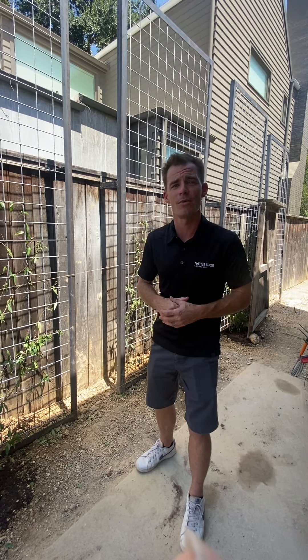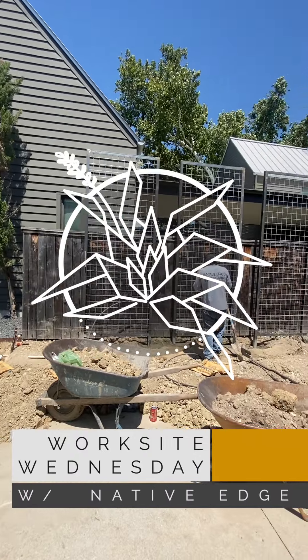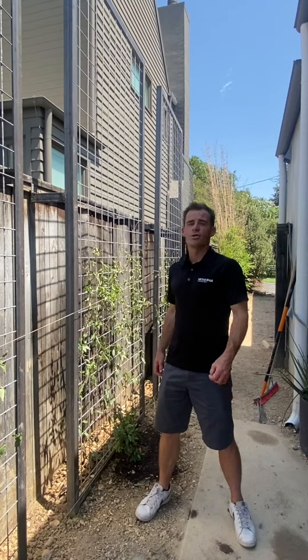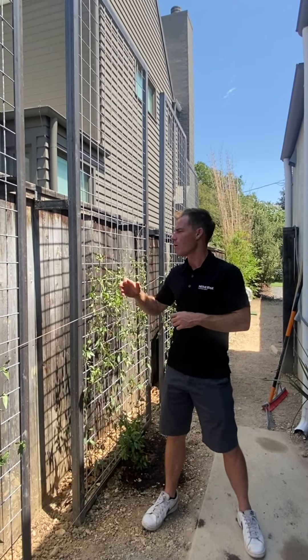Hey guys, it's Rodney over at Native Edge Landscape, and welcome back for another Worksite Wednesday. Today we're back in the beautiful Tarrytown neighborhood on the west side of Austin to talk to you a little bit more about our metal trellises.